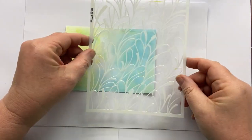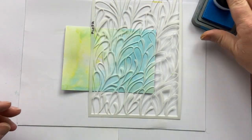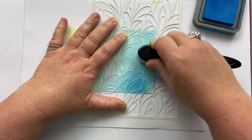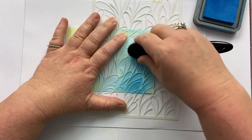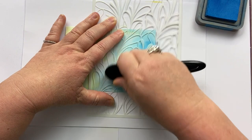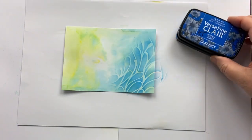I'm going to take my first stencil, Flora. Pop it down there and take my distress oxide Salty Ocean, and just create some texture here in the background. You can see I'm not taping the stencil down — we don't need to. Keeping the sponge moving so we get just a little background of the stencil. This is a beautiful stencil — isn't that fun? That's what we're going to do on the stenciling right now.